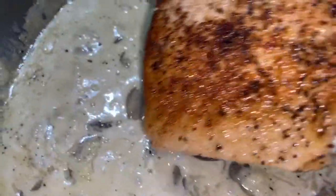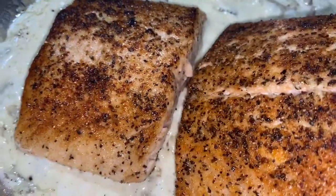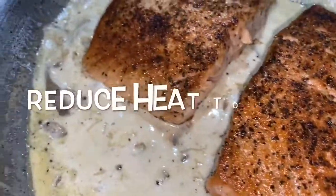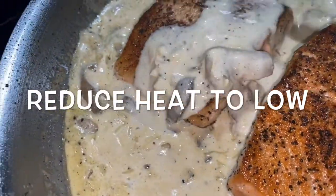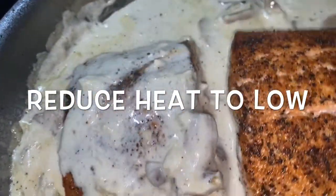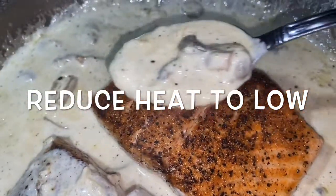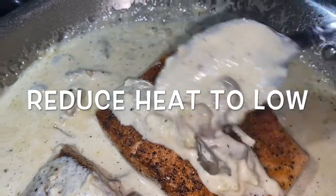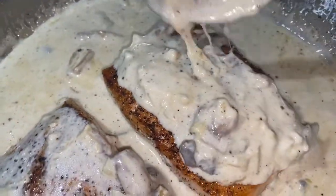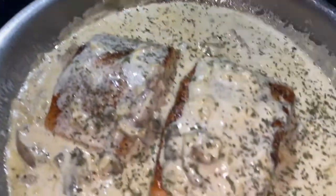When the cheese is melted, go ahead and add your salmon right back into that pan and let that cook down for another about three minutes on a low simmer, spooning your alfredo sauce all over your salmon. Don't forget the parsley flakes for garnish.